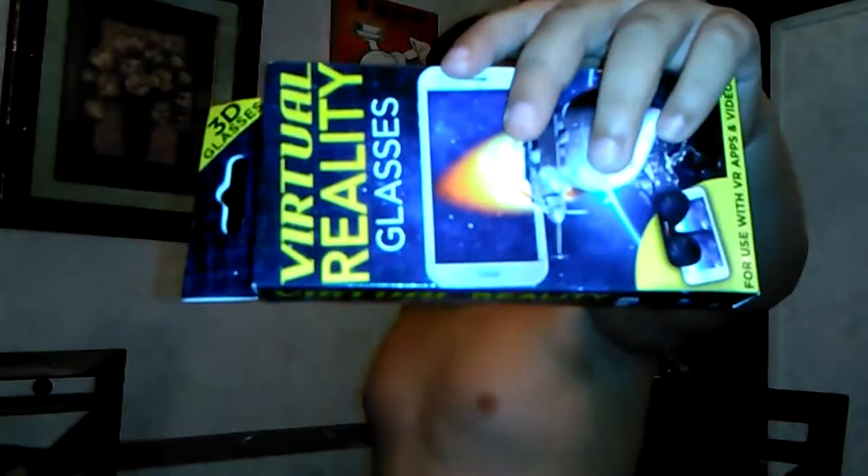What's up YouTube! Today we're finally going to try out the virtual reality glasses. The reason why we haven't been putting up many videos is because our computer crashed and it's going to the shop tomorrow.